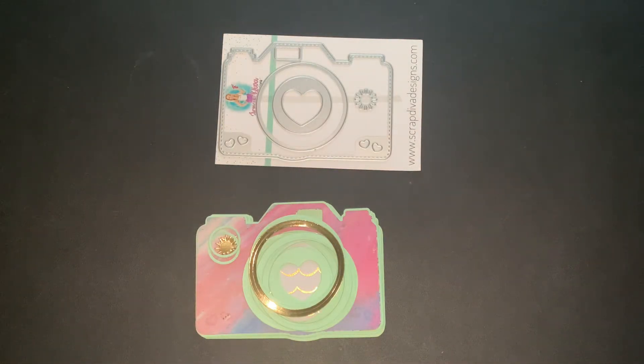Hello everyone, and welcome to my channel. This is Jennifer here, and I am coming to you today to do a little die-cutting share. I have been wanting to participate in a collaboration — an open collaboration that Tree, who is Tree Crafton, and Kathy, who is Kathy's Creative Crafts, are hosting, called Let's Do Die-Cutting Monday.